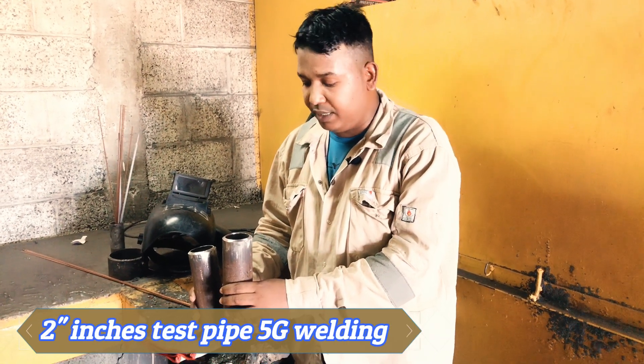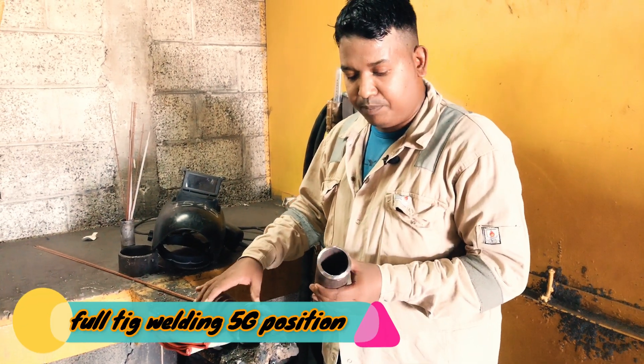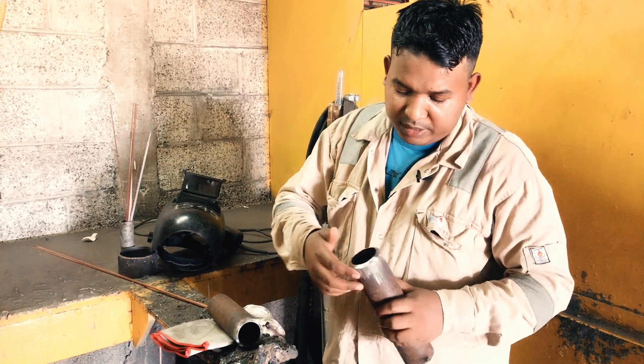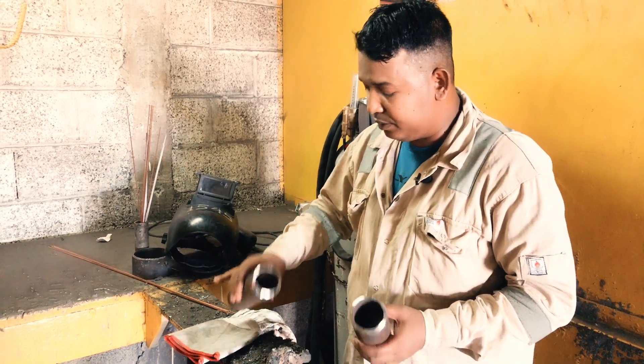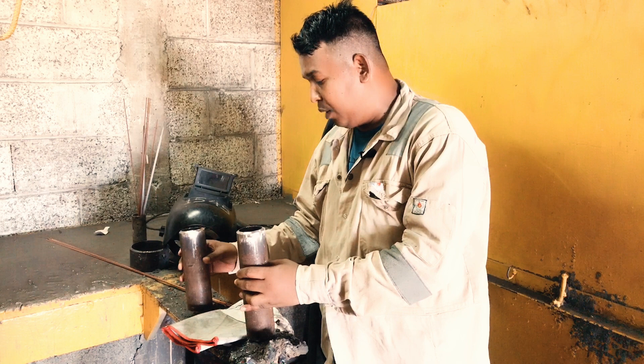How to do a 5G test. First you take two-inch pipe and you make a bevel, then you can grind outside and inside. You should grind it properly. Already I have ground it, you can see.